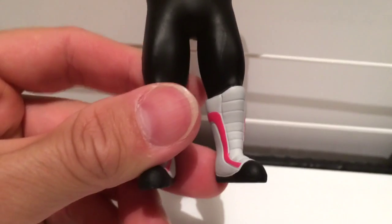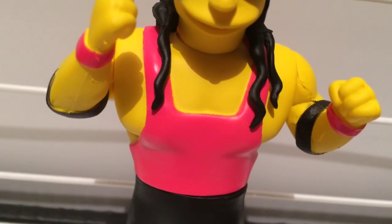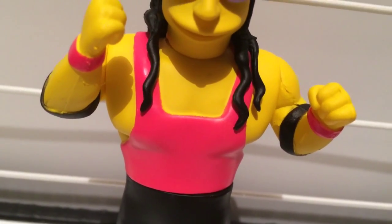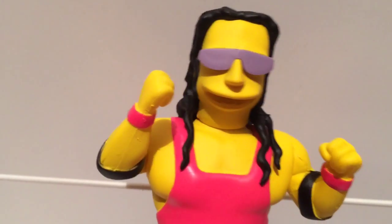Look at this figure — it barely has any articulation whatsoever. It's practically a solid steel brick of a toy. His arms move up and down, and his waist turns from side to side. What a waist! And check out the Joey Ramone jerry curl that Bobby the Brain Heenan used to speak about every time he called one of Bret Hart's matches.